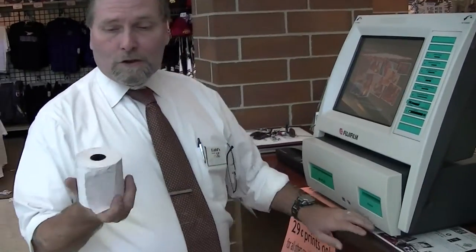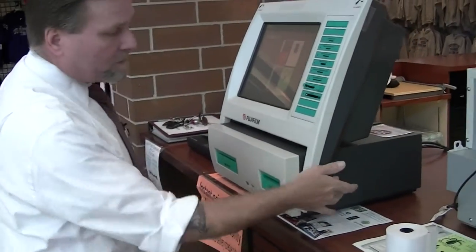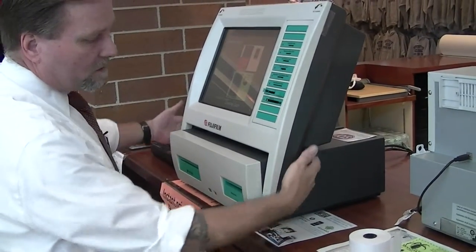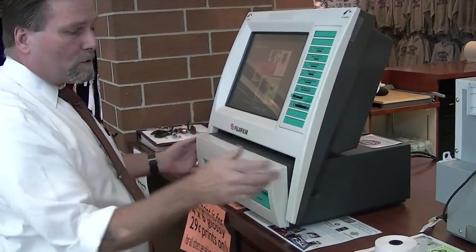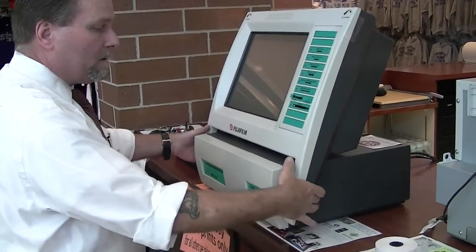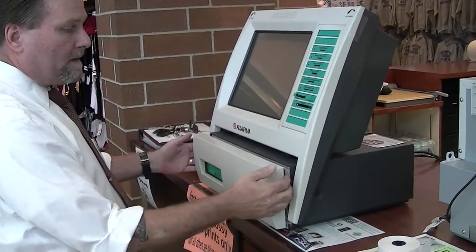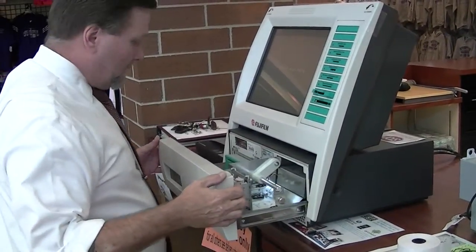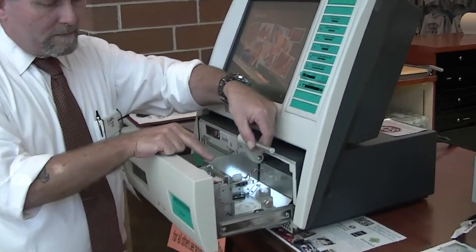You can use the regular store receipt paper, that's fine. On the kiosk, there's a button on each side behind this bar here — one on this side and one on the other side. Press both of them in, take your thumb and pull the front out a little bit. Once you have it out, go ahead and pull it all the way out. You'll see this is where the receipt paper goes.